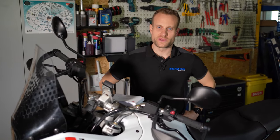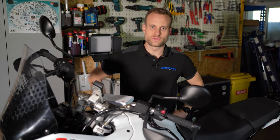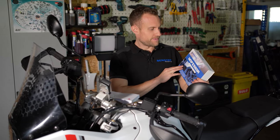Moin und herzlich willkommen bei der Firma BeroTec. In diesem heutigen Video haben wir unsere Desert X zu Gast und wir wollen daran unseren Kettenöler installieren. Bevor wir den installieren, noch ein, zwei Worte zu der Desert X.